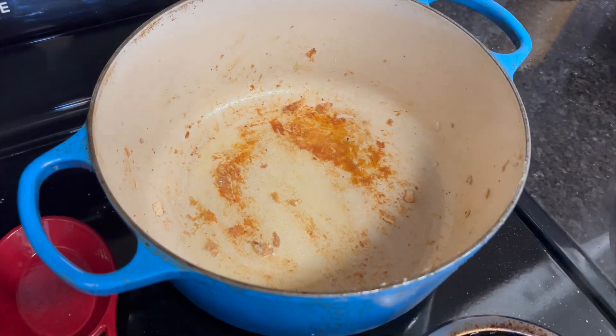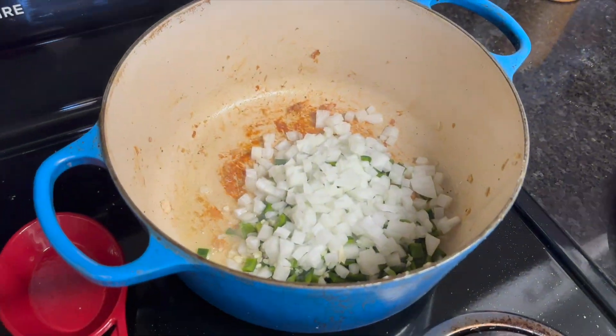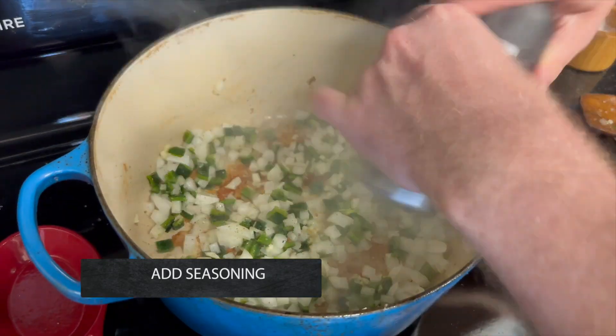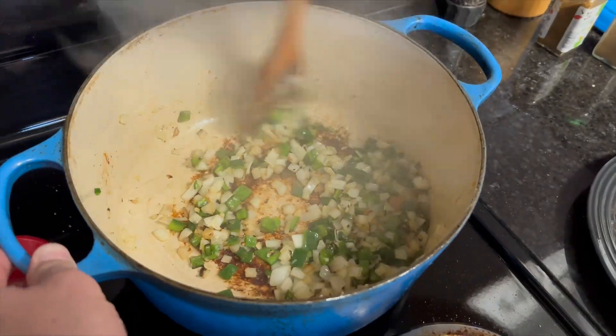Add a little bit more oil and then let it heat up again. Add the diced onion, minced garlic, and poblano peppers to the pot and then season with salt and pepper. Cook the onions until they are just translucent while stirring occasionally.